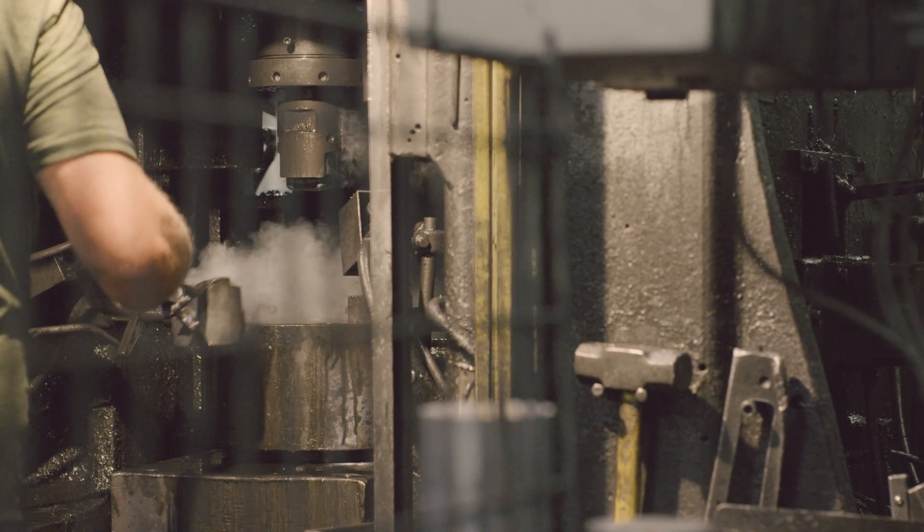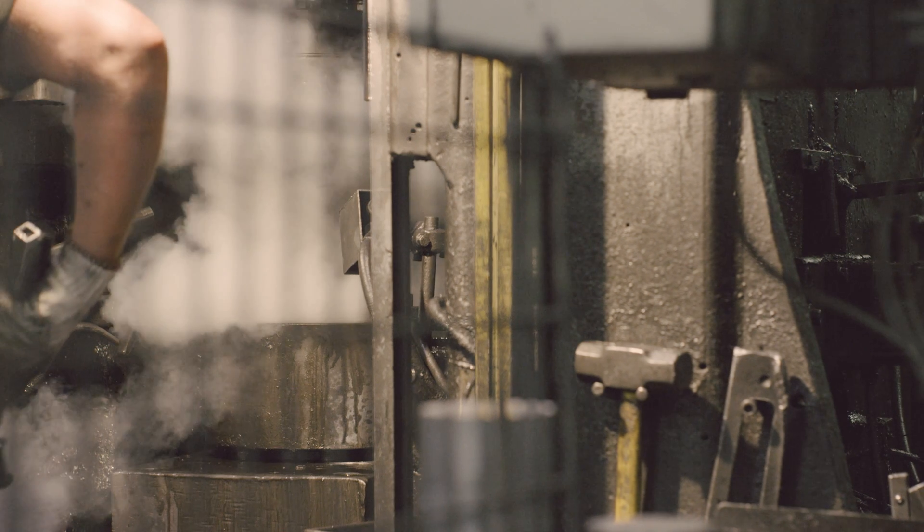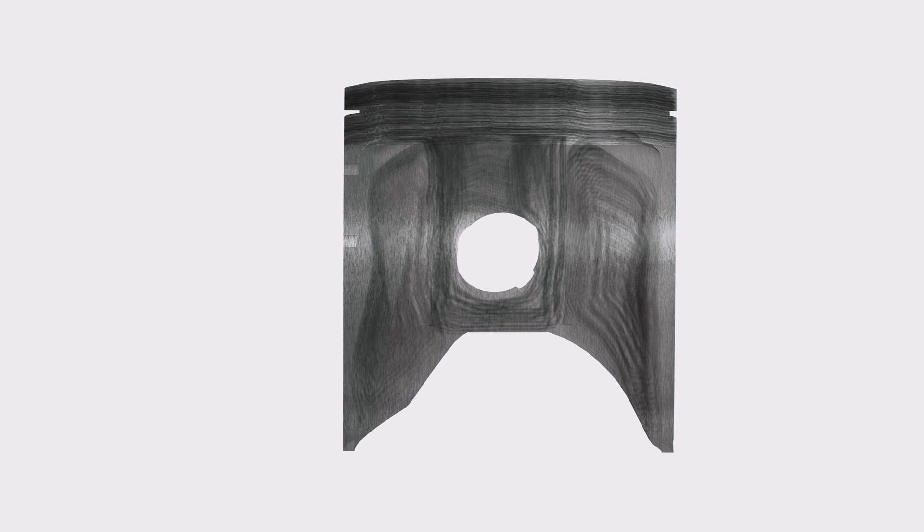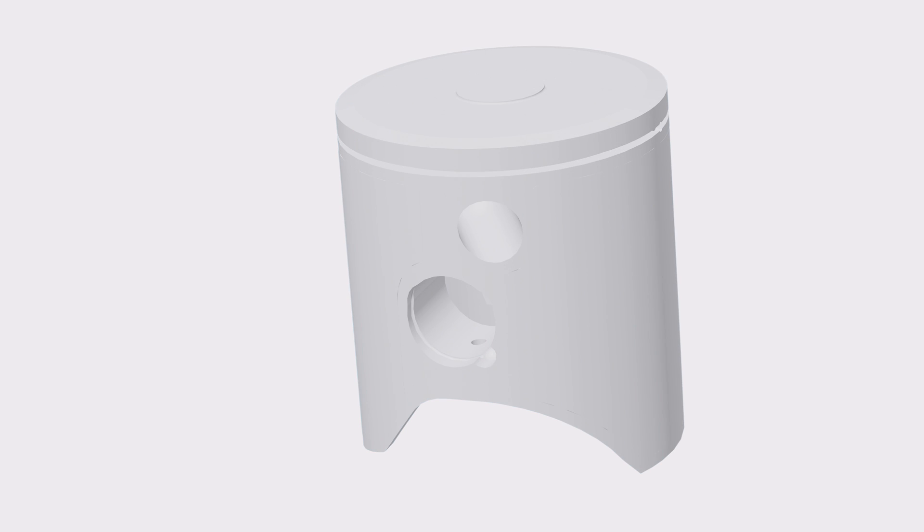Forgings are going to be for more of the high-volume parts and they're going to offer a little bit more strength. The difference between most of them is going to be the grain structure of the aluminum. Castings are going to have really small, tight grain structures, which lends itself to a little bit more fragility — cracks can occur more easily. Whereas a forged part is going to have much longer, elongated grain structure, giving it more strength, higher tensile strength, and higher yield strength.